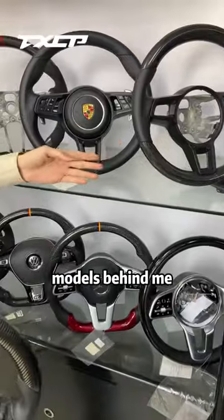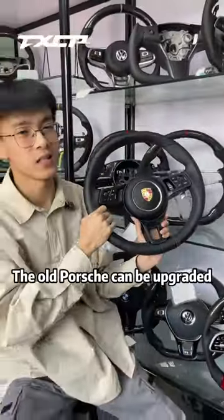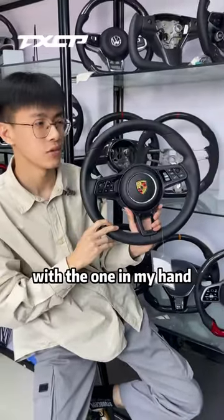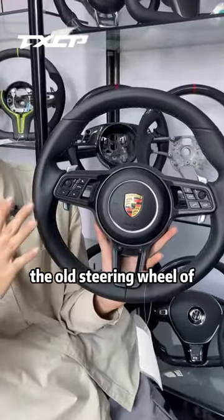Let's look at this model behind me. It's a Porsche upbraking style. The old Porsche can be upgraded to this one in my hand. The whole setup steering wheel was disassembled and replaced with the one in my hand. It looks much better than the old steering wheel of the original car.